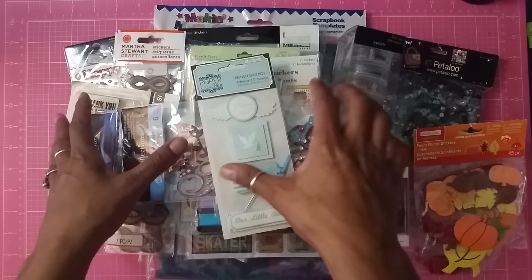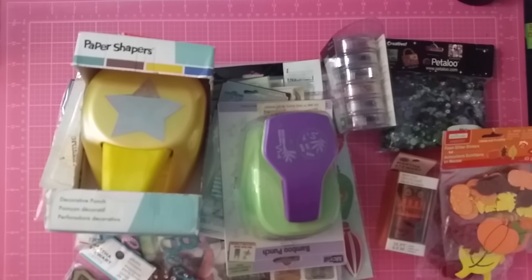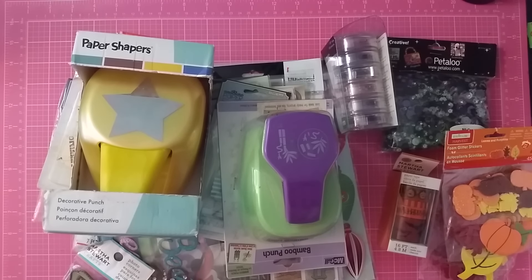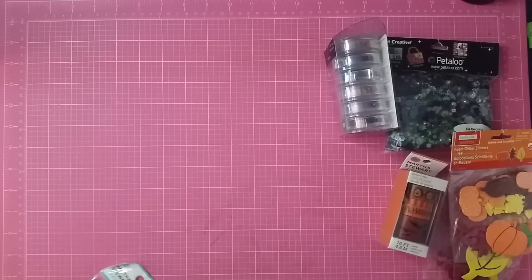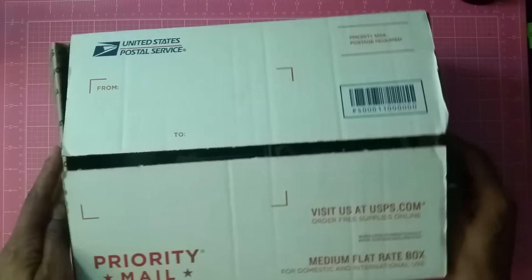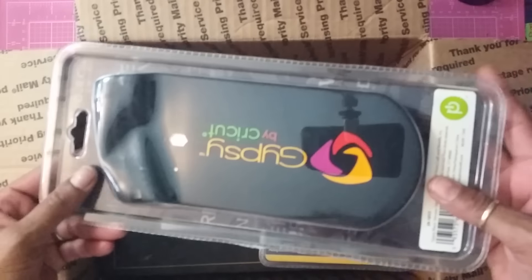So this lot right here is $55 shipped. Just message me below and let me know and we'll take it from there. Now let's go on to the third lot. The third lot is a Gypsy lot. You're going to get the Gypsy sleeve — brand new, never been opened.